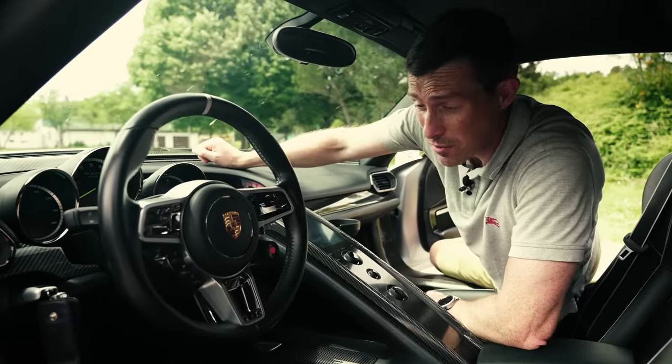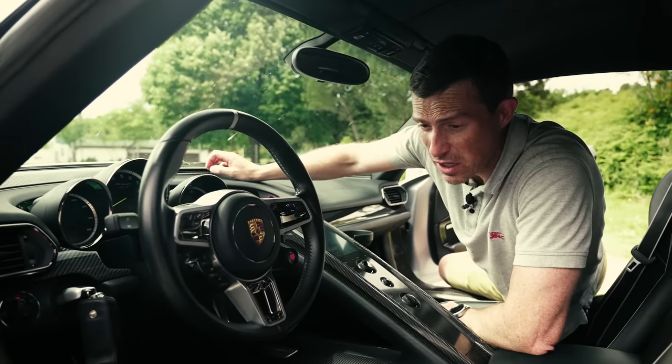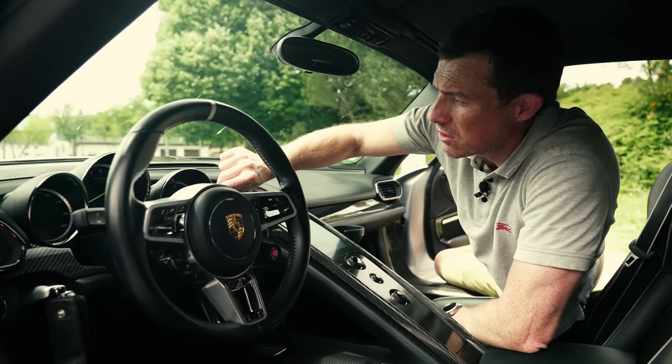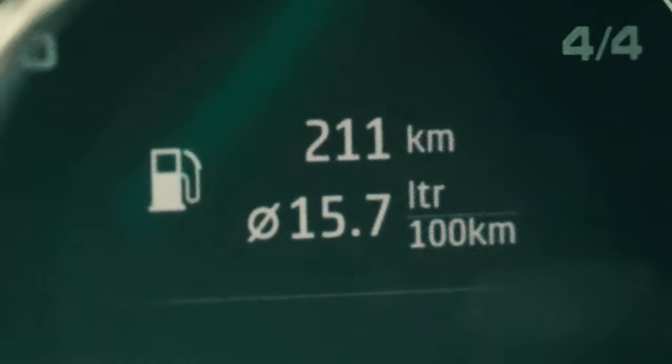Because it's a plug-in hybrid, this car has an impressive claimed 94 miles per gallon. That may be the case if you drive it really slowly and plug in constantly, but over the past 210 kilometres, it's actually averaged 15.7 litres per 100 kilometres, which works out to 18 miles per gallon.